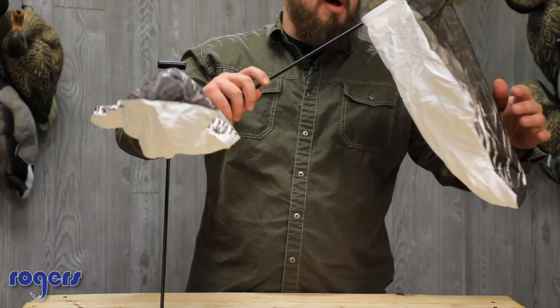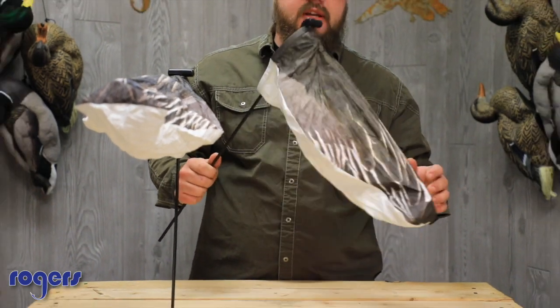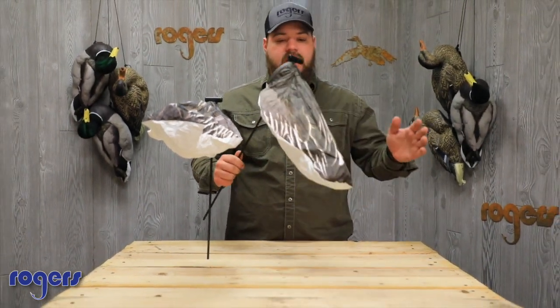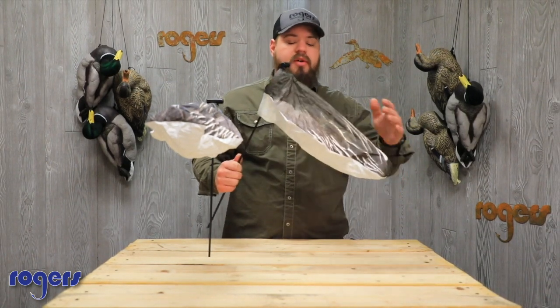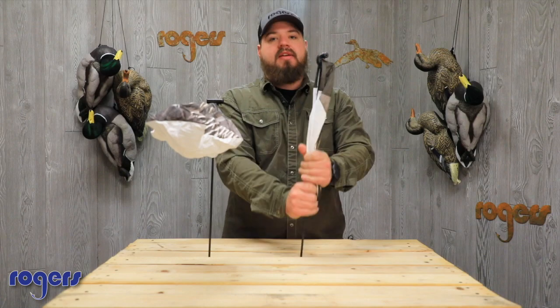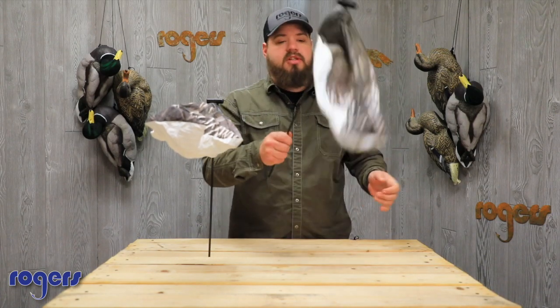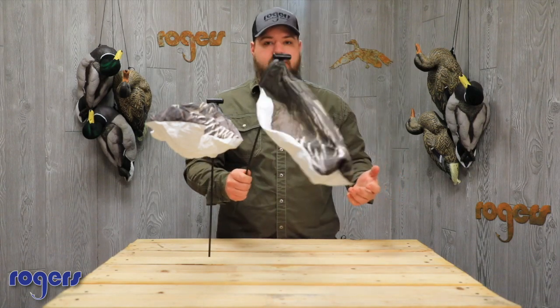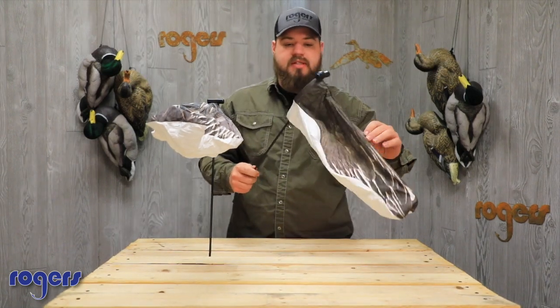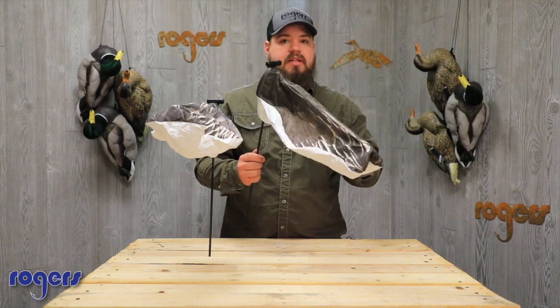It's got drain ports on the bottom and there's a white belly. If you're not familiar with this sock, it's very easy to pick up and put out. They go in the bags really well. You grab here, push the material forward, pull out — this thing folds down flat. When you're pulling these out of the bag or tote or tub, it just pops right up. Really easy to do, really easy to set out. Good fiberglass stake. It's a really, really good sock decoy.